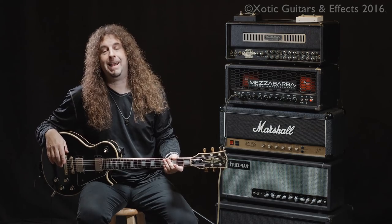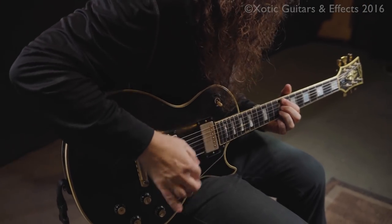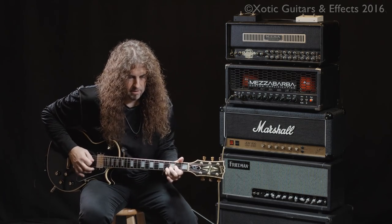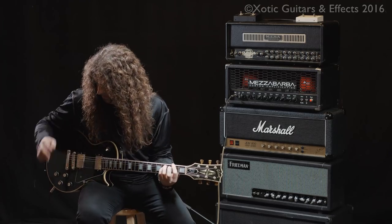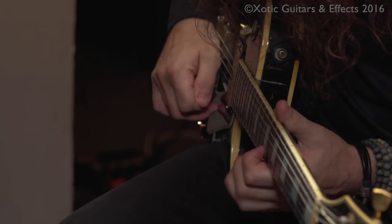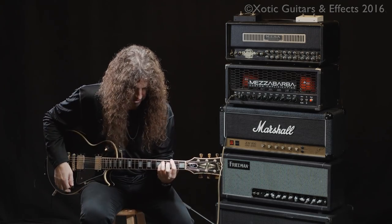Now we go for the Mezza Barba M0 Overdrive from Italy. Here is the amp middle-of-the-road gain without the pedal on. And the pedal — gain stage one. And gain stage two.